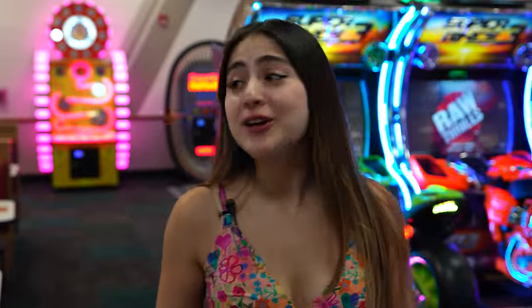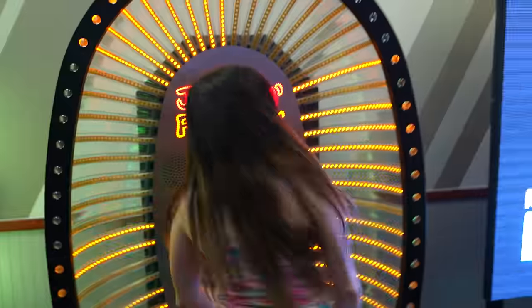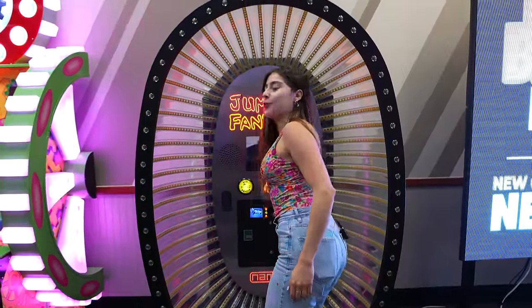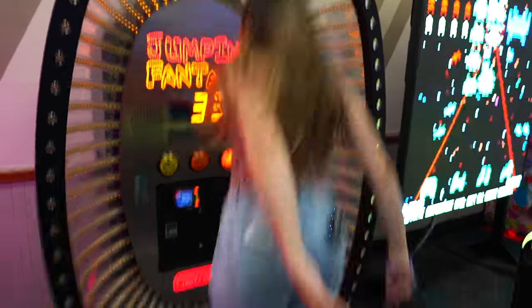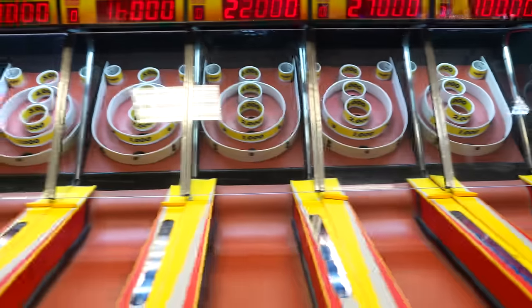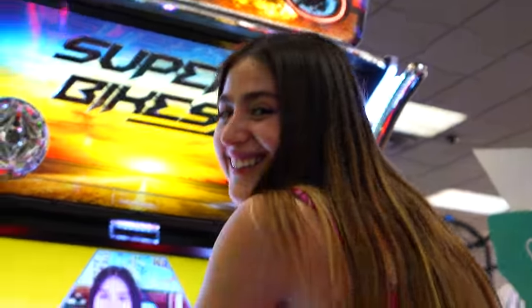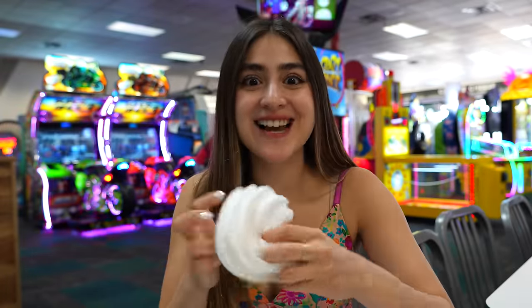We're at Chuck E. Cheese right now. This was all going to be business, but I just saw my favorite game back there — Jumping Fantasy. So I got my little cart and let's game for a bit. With the Skechers? Come on, I'm going hard mode. All right, so we played some games. I got my pizza. Now it's time to make a slime.